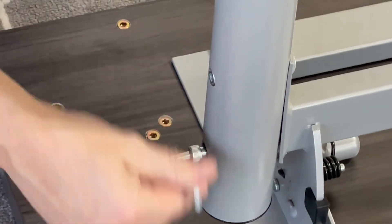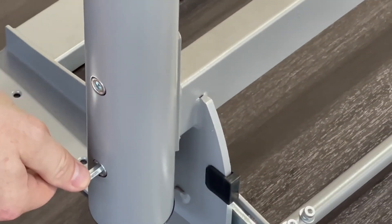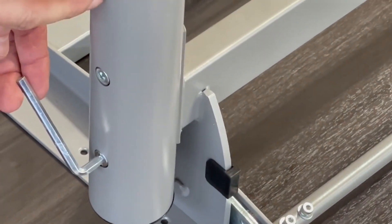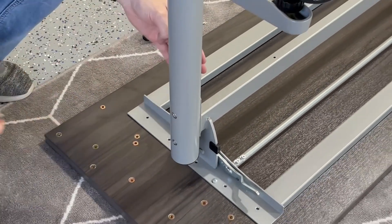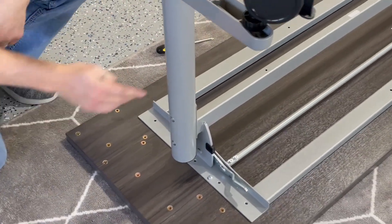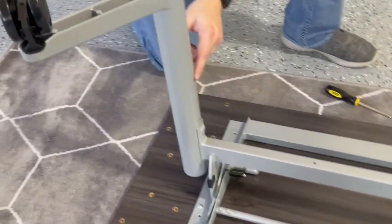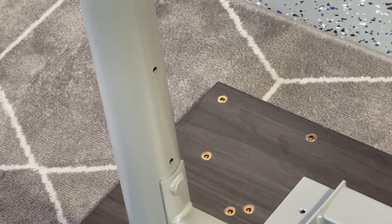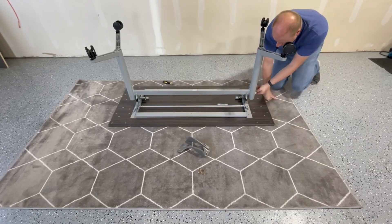You can do that with both sides. Another key to knowing you have the right side of the leg out is there are two pinholes on the other side, which are used if you get the optional modesty panel. Those pinholes are on the inside rather than the outside, so you have a clean look to the outside of the table. Repeat the leg assembly on the opposite side.